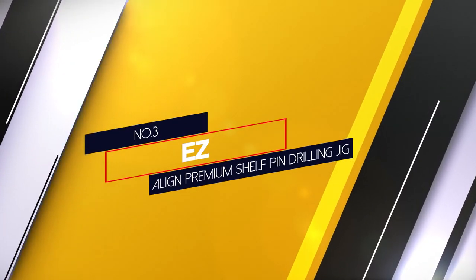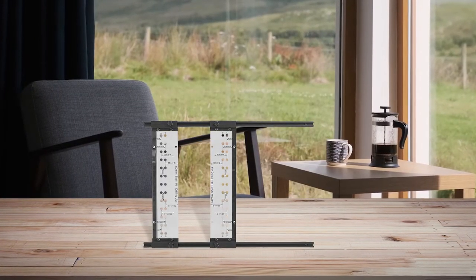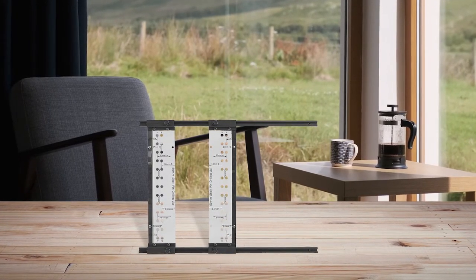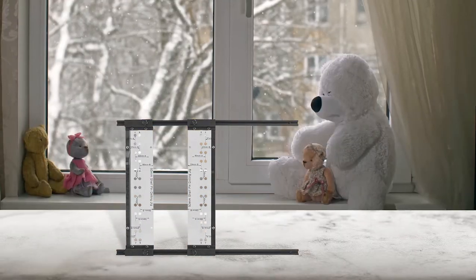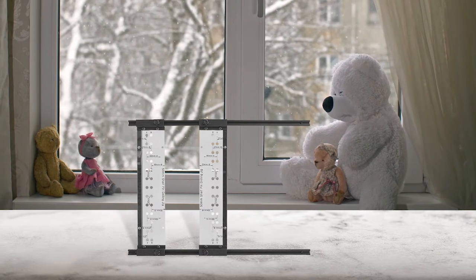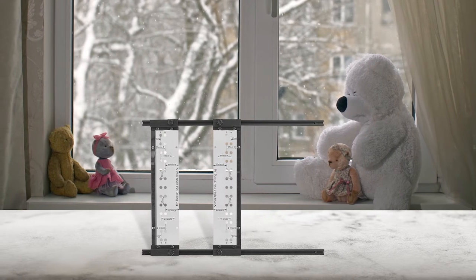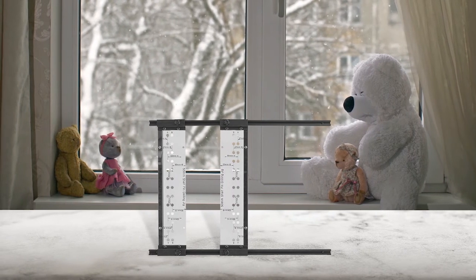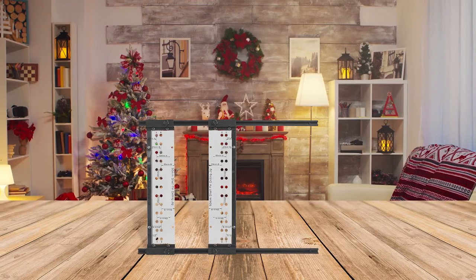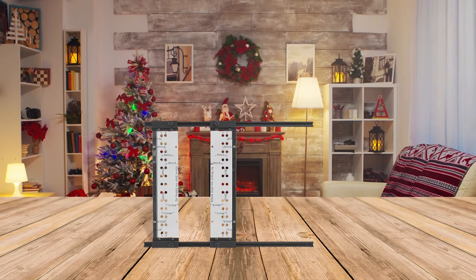Number 3: Easy Align Premium Shelf Pin Drilling Jig. In case you are a professional woodworker and want a high-end shelf pin jig for your workspace, Easy Align offers one of the best high-end jigs in the market. The design of this shelf pin jig is quite unique compared to other options, as you can freely move the template and make holes at your convenience. It even offers 37mm and 50mm offset choices so you can freely work on any size of cabinets or shelves. There are 13 holes of 1/4 inch diameter in one row, so you can finish the job quickly without many adjustments.